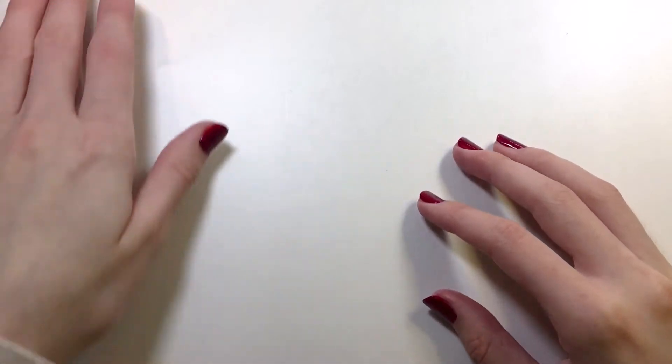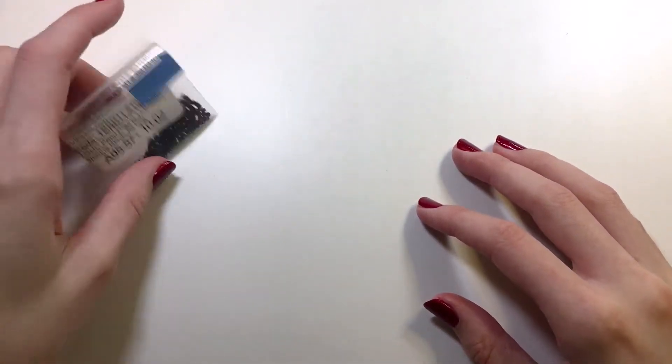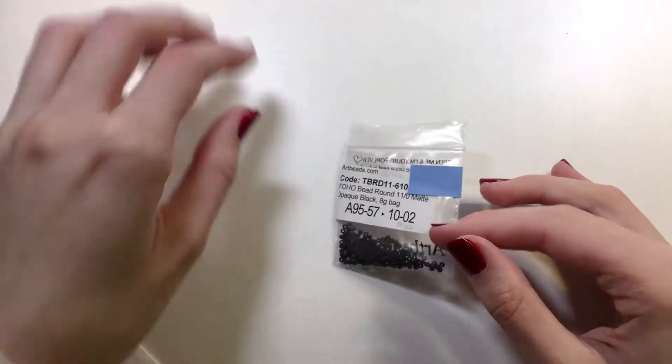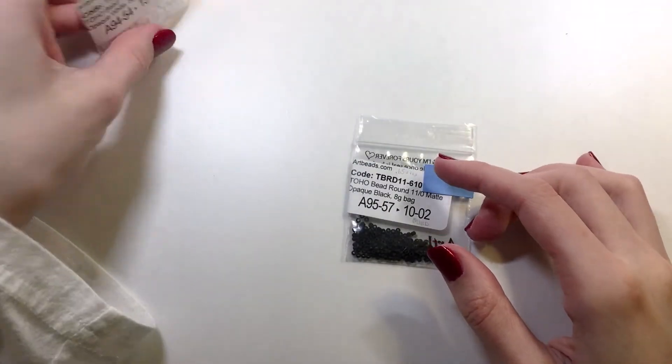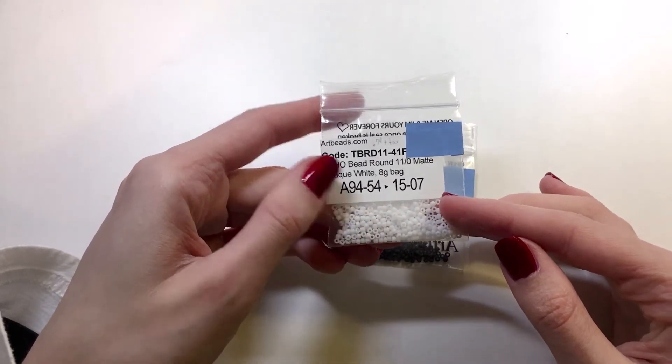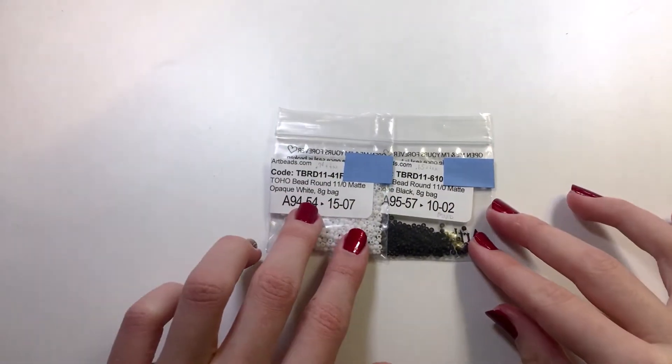So let's start by showing you the beads. You're going to need Toho Bead Round 11-0 Matte Opaque Black. You also will need Toho 11-0 Bead Round Opaque White. Both of those will be for the penguin's body.